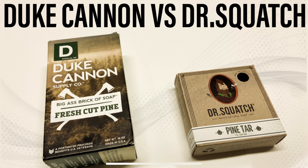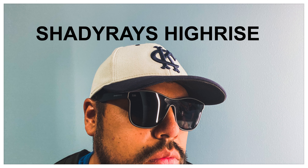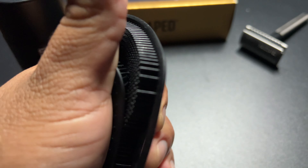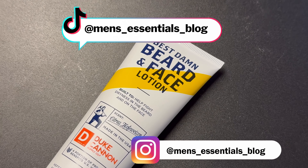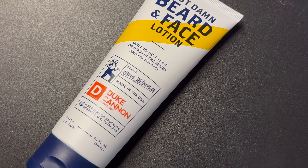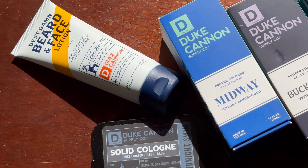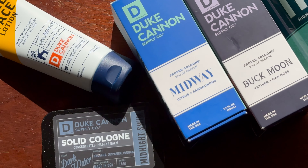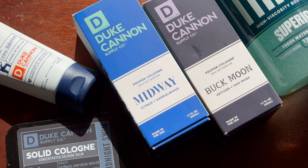So grooming products like this and other things from Dr. Squatch and Duke Cannon. Watches, sunglasses, just anything that is an essential item and accessory for men. Go follow me on TikTok and Instagram. I'm starting to post a lot more content there too. And I'm also going to leave a link to this beard and face lotion in the description so that you can purchase it easily from that link. But again, thanks for watching today. Have a great day. I'll talk to you next time.